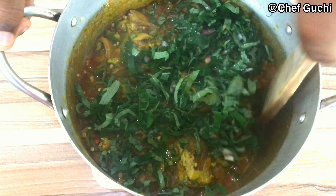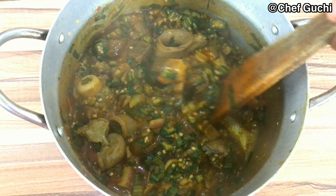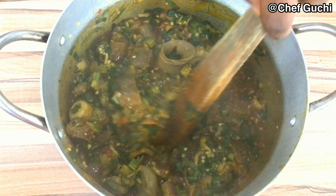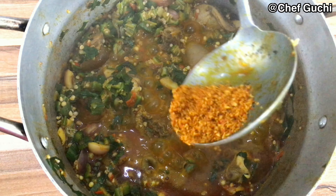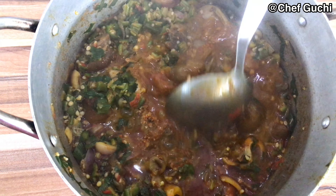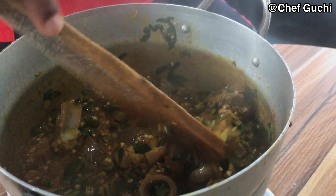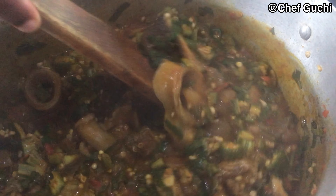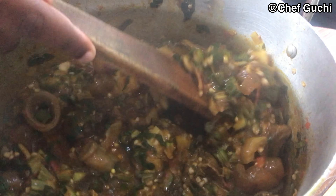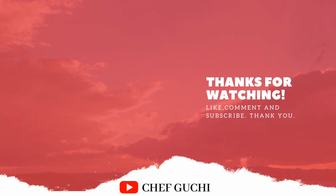I'm using oziza leaves for this recipe — guys, try this out, oziza is the game. As your soup is boiling, add pepper. I love pepper, so I put it in lots of my dishes. Your okra soup is all meaty and ready to munch! Don't forget to like and comment on this video. See you guys in my next video, bye!